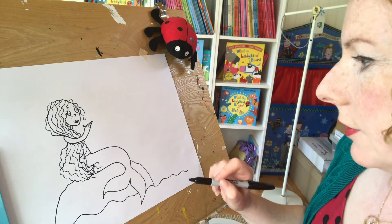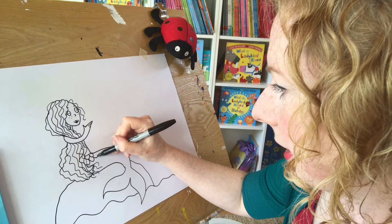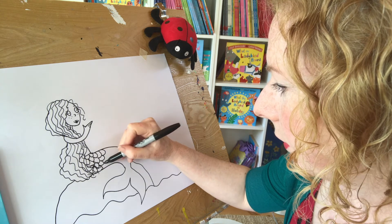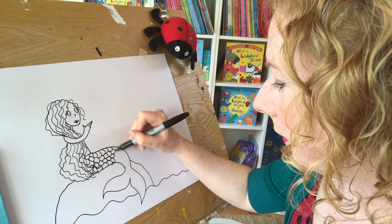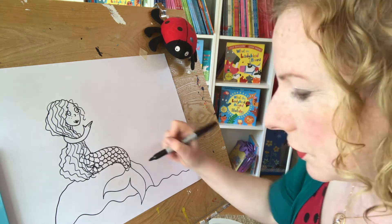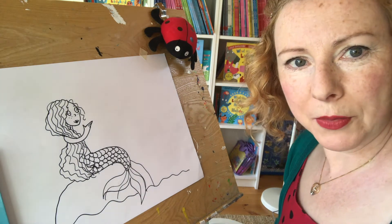Shall I draw her scales on? If I draw her scales — this may take some time. If you want to have a go at home, you can take far more time than I am doing all her scales. There we are — I'm doing them very quickly. She's also got some little floaty bits like that. So, there's our mermaid.